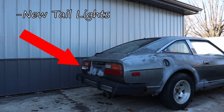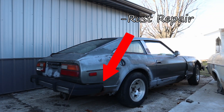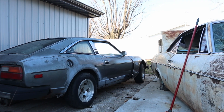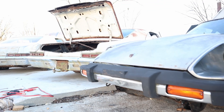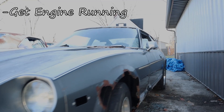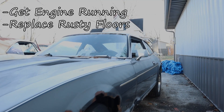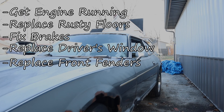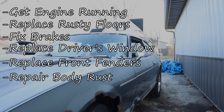You can see there's a busted tail light, some rust repair from the previous owner, some rust behind the bumper, and the front fender on this rear portion will also need to be replaced. In order to feel comfortable driving this vehicle, we need to get the engine running, replace the floors, fix the brakes, replace the driver's window, replace the front fenders, and repair some of that body rust — then we'll be able to take it for our first test drive. Thanks for watching.